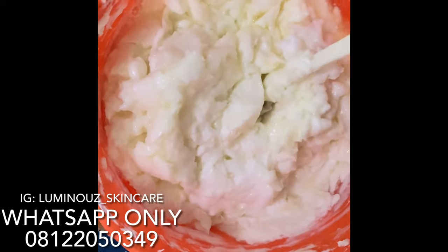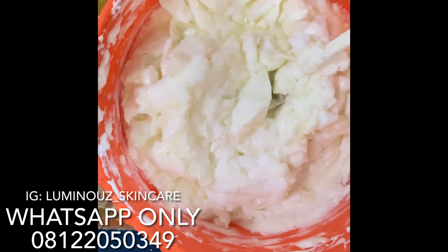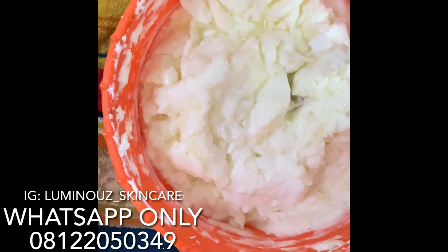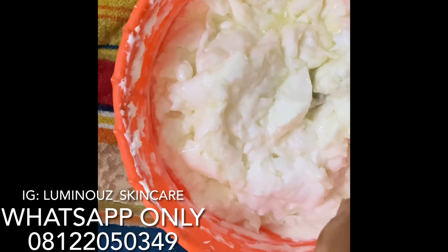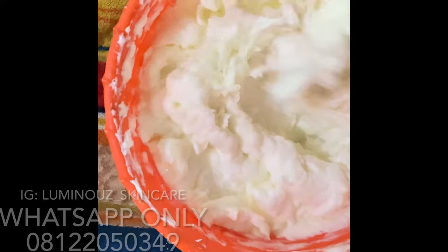So the next thing I'll be adding to my mixture is my lab janice oil. I'll be dropping the ingredient list somewhere around, so all you have to do is watch the video to the end so you can see all what I mixed in this.